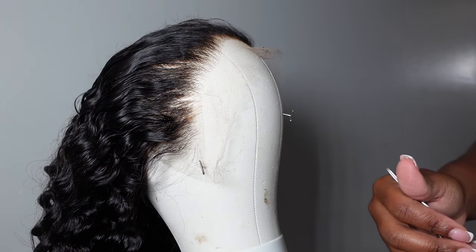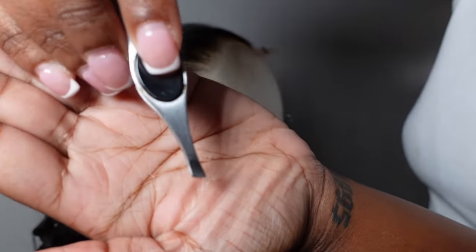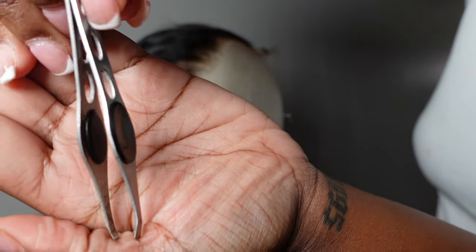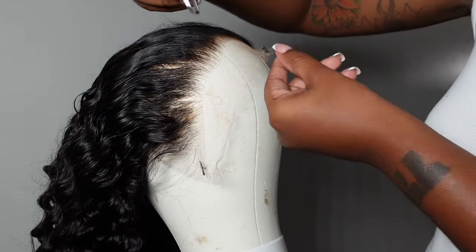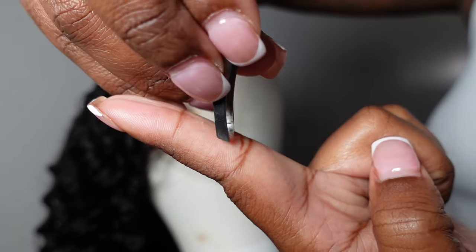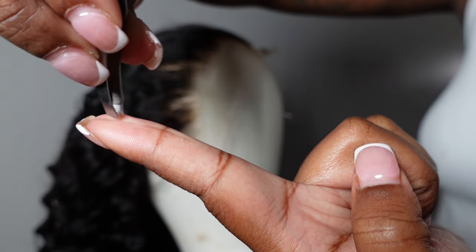This is a highly requested thing in my comments — me showing you guys how to pluck. So let me walk you through it. First things first, you want to get some good tweezers. These tweezers are really cheap; you've probably seen them before in the front of your beauty supply store. You don't have to spend a lot of money, but they are great quality.